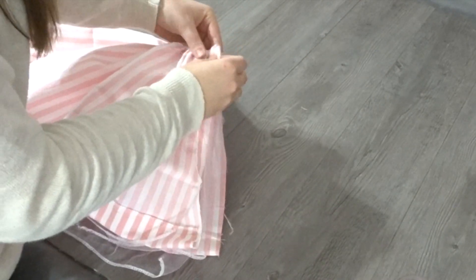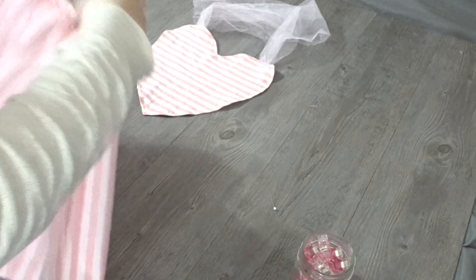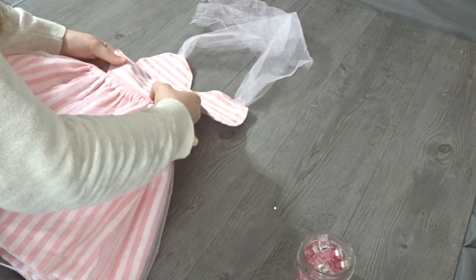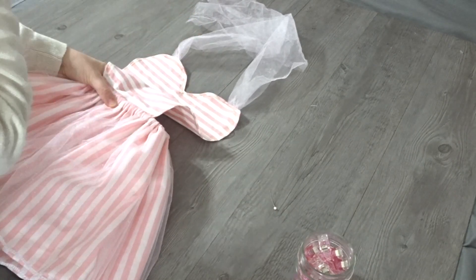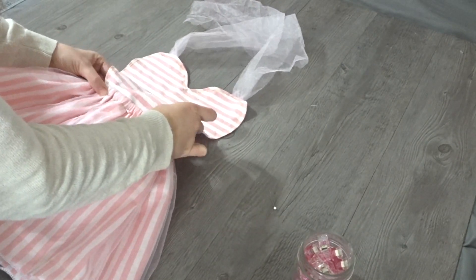Put your skirt right sides touching and go ahead and sew down that seam. And now our last step is to place the heart in the center of the skirt and pin it down and sew on top of it, and your dress will be complete.